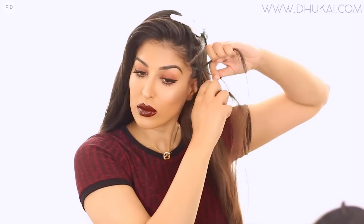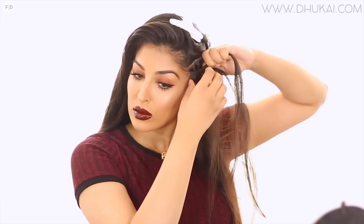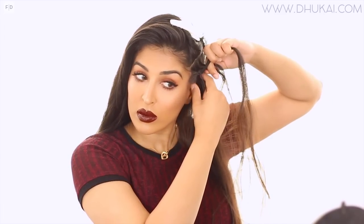We're working on the bottom section first. From the very front part of this section I'm creating three equal strands — essentially we are going to braid this hair. You can call this a cornrow, a French braid, a Dutch braid, whatever you call this kind of braid, that's what we're gonna be doing.